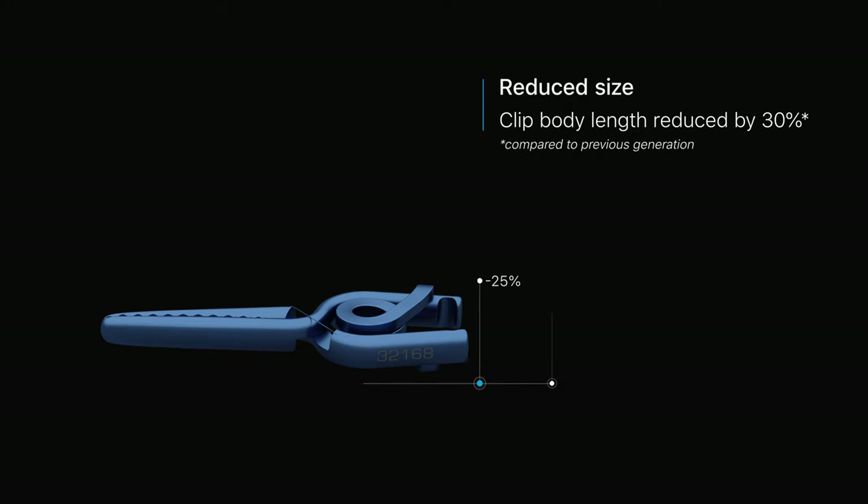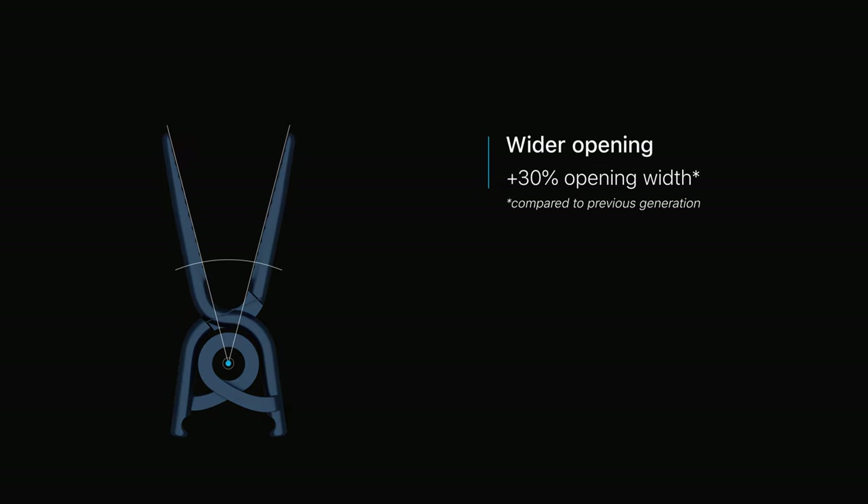Compared to the previous generation, we have reduced the clip body length by 30%. This reduces the space needed for aneurysm surgery and minimizes the applied load for the patient. In addition, the opening width has been increased by 30%, maximizing flexibility during application.